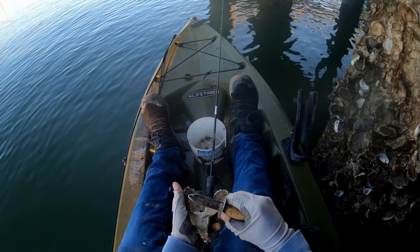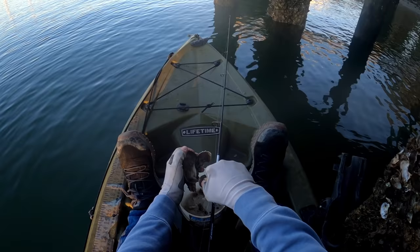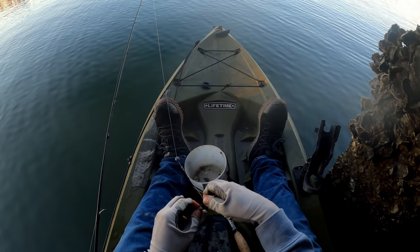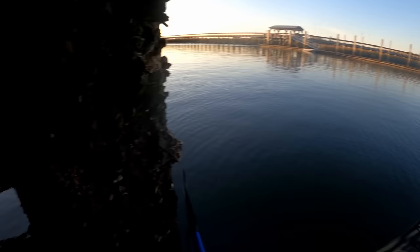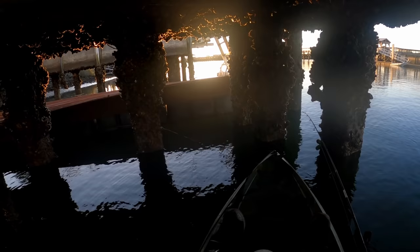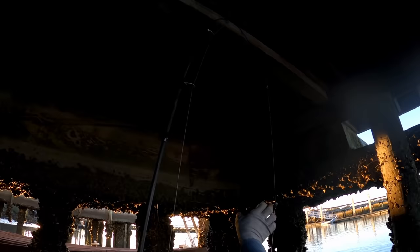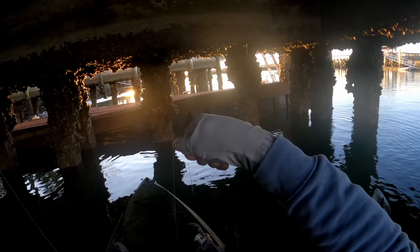Let's make a freshie real quick — nice big one. This is a big chunk of oyster; it's possible this is too big, but we'll find out. Well, that didn't take long! So it's not too big. The fish is not the biggest, but that's not due to my bait — he hit that hard too.